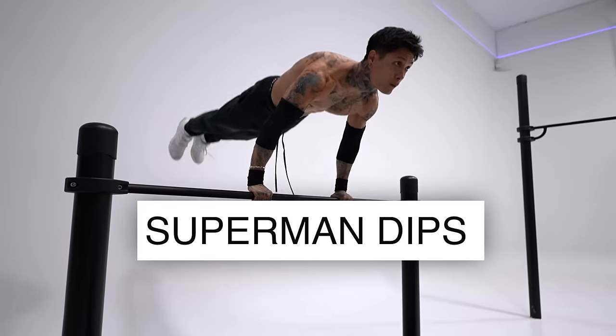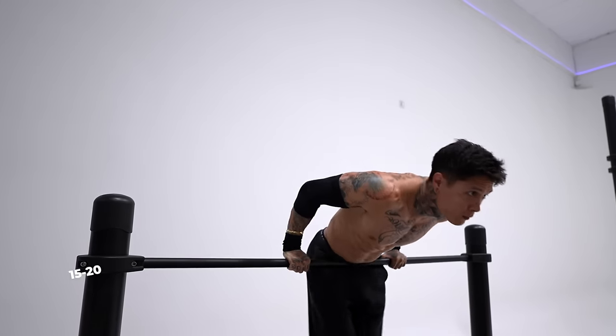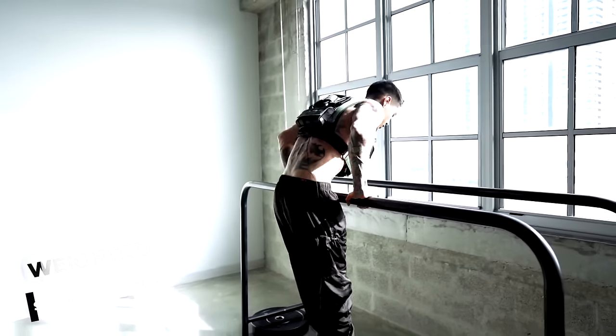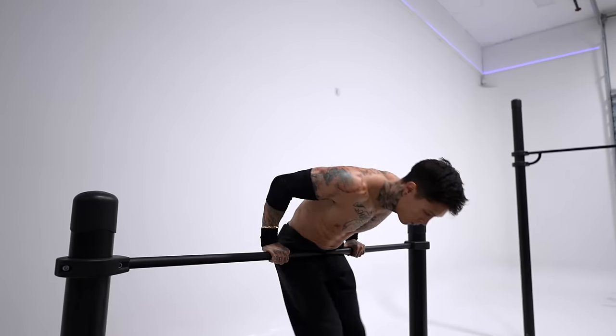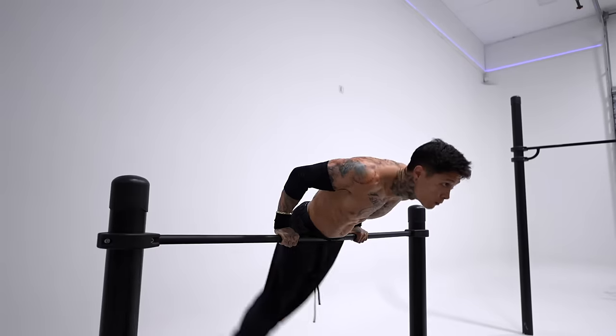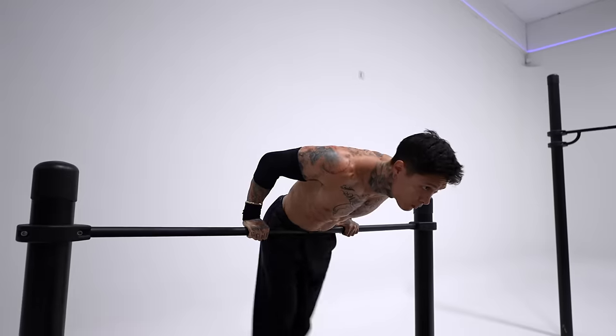Third exercise: now we're gonna start mastering the pushing motion and develop explosive pushing strength, starting off with Superman Dips. Before getting into this exercise, you already wanna have some strength and foundation — be able to do at least 15 to 20 straight bar dips and already getting into weighted straight bar dips. The straight bar dip is literally half of the muscle-up, so if you have an explosive pull and an explosive push, you're gonna be flying off that bar. That's why I'm having you do Superman Dips — you're exploding way higher than just the average dip, getting hips above the bar, which is the main way to really get height and explode off the bar.